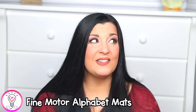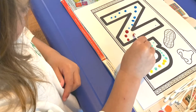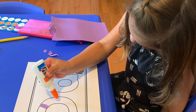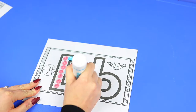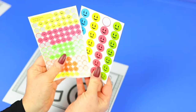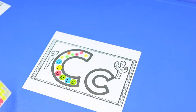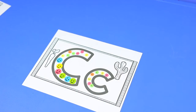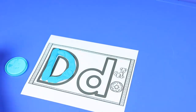Next we have fine motor alphabet mats, which I love because they're so versatile. You can fill them in using q-tips to paint little dots, tearing up paper and gluing it, dot markers, stickers, play-doh, or pom-poms and tweezers — there are so many possibilities. I also included pictures corresponding to the beginning sound of each letter on the mat, so your child can color them in as an added activity.